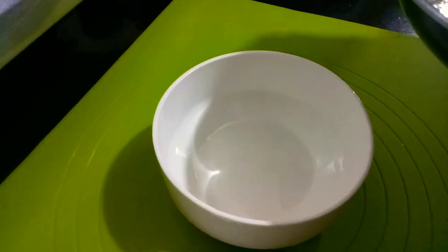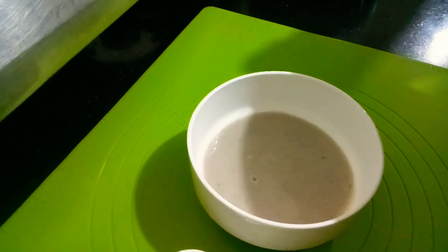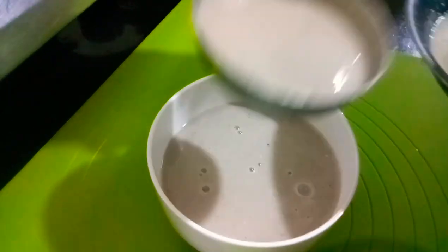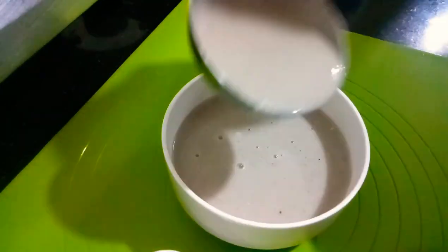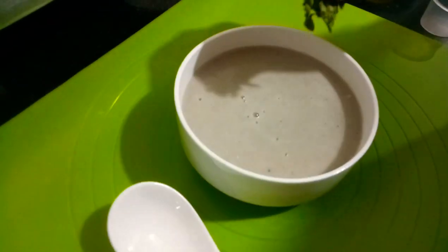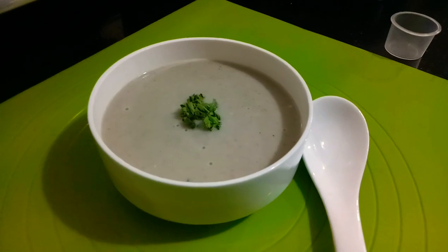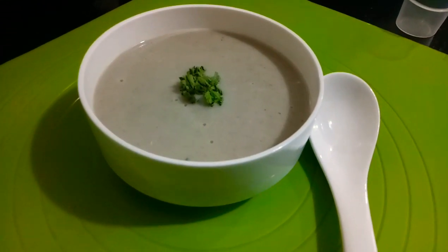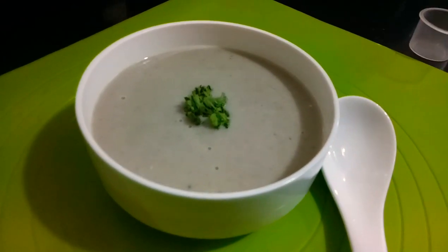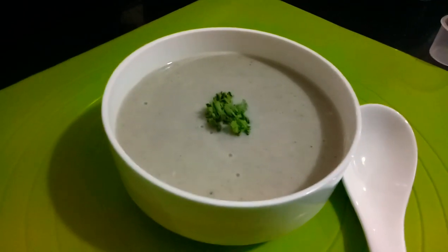We will now pour the soup into a soup bowl. See — the consistency is nice, thick, and creamy. We will garnish this with a sprig of parsley. Our soup is ready! If you like this recipe, please do try it at home. If you like our recipes, please like, share, and subscribe to our channel. Thank you so much!